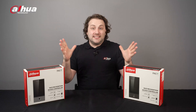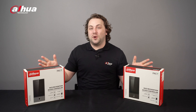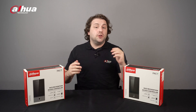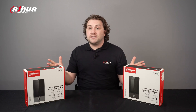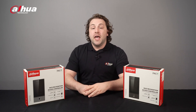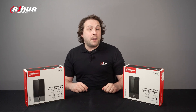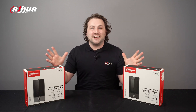Hey guys, welcome back to the channel. Today, we'll check out the FACTSeries ASI 6S Access Controller, a versatile device for various application scenarios, including access control. This device offers comprehensive access control through multiple identification methods, including fingerprint and contactless recognition. It also supports user management on web, remote unlock by mobile app, and offers fast and accurate recognition speed and accuracy. Let's take a look.